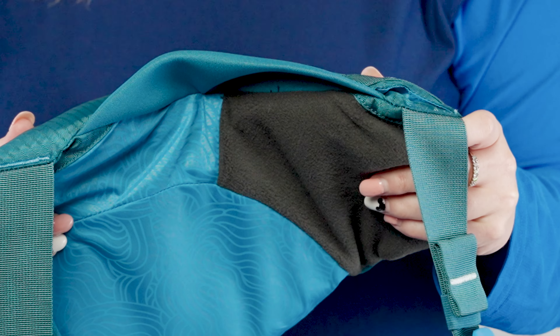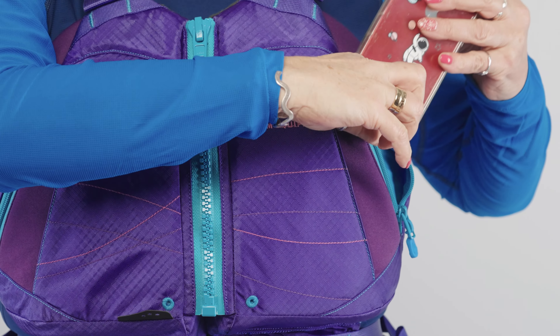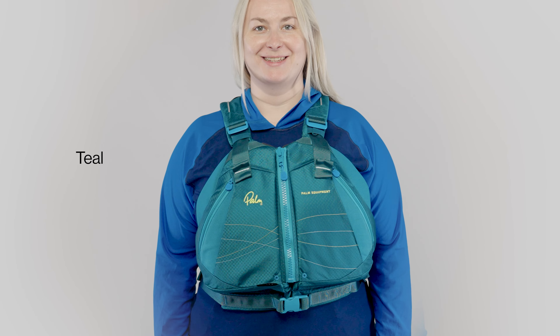On the inside is a fleece-lined hand warmer. Two roomy front pockets allow you to carry whatever you need on the water. You can get the Tikka in tangerine, teal, or purple.